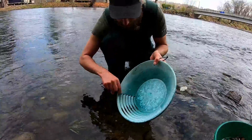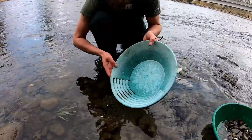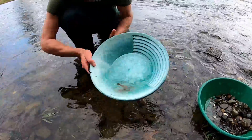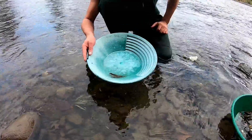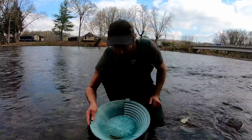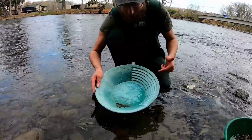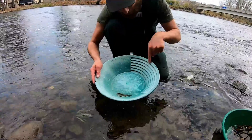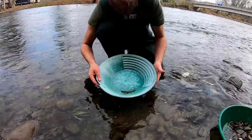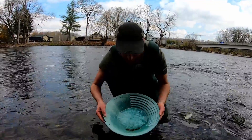I prefer these pans with the aggressive smaller riffles for sample panning because when I pull the material over to the side, I'm not overwhelmed with material — whereas if you have the Garrett Super Sluice, which is super popular, you would have probably this much material from those two massive riffles. So these are better sample pans with the smaller riffles. The Garrett Super Sluice is a better production pan where you're on gold, you pan it down to those riffles and dump it in a bucket to process later.